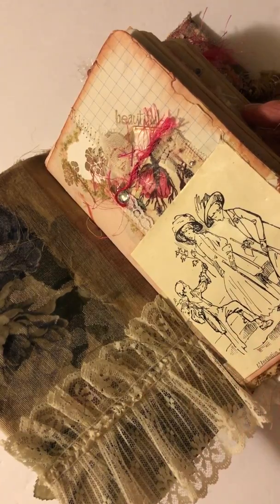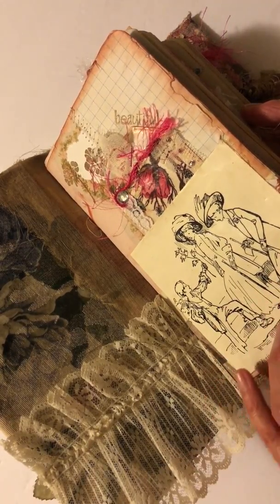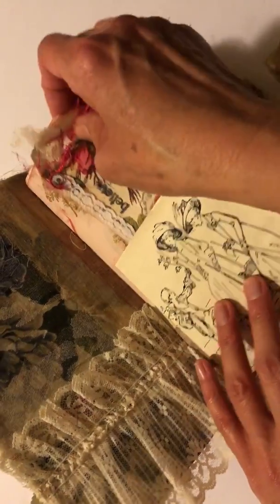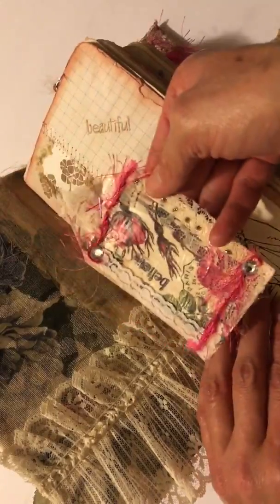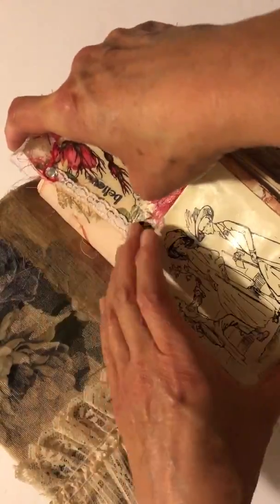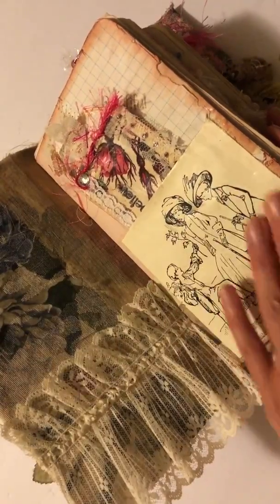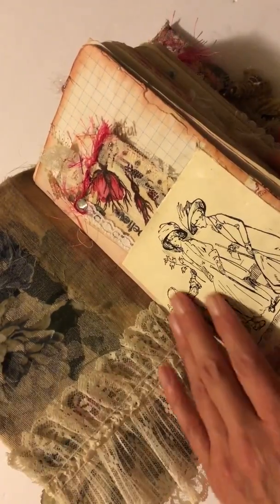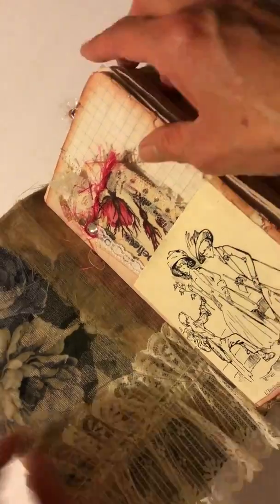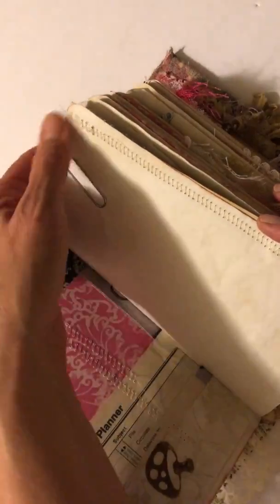I'm not really sure what it is but it's a French publication and it's really old. I found this picture in there and thought it was so adorable, so I made a pocket out of it and then put in a really pretty tag that can be journaled on or maybe used as a gift tag. I did mod podge it because it was very fragile, to give it a little more sturdiness and stability.